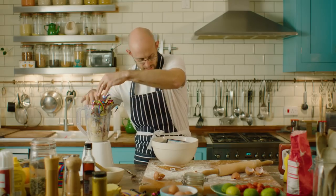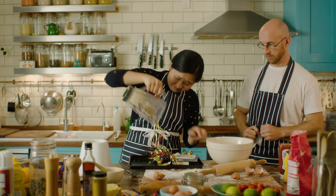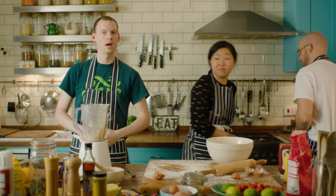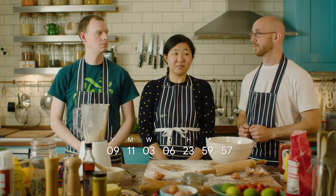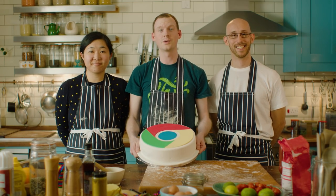Pop it in the blender and give it one last mix. Now put this on the tray and put this in the oven. Set the timer for 10 years and wait. Oh, the cake. And that's all there is to it.